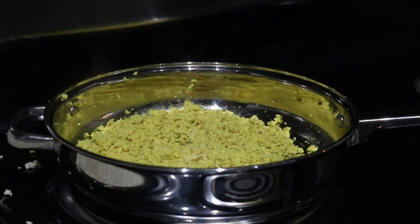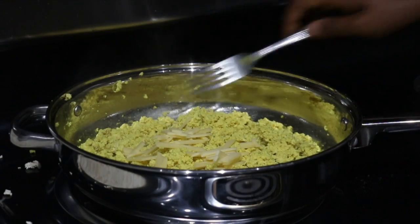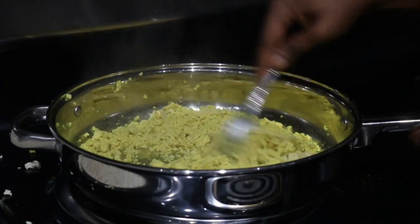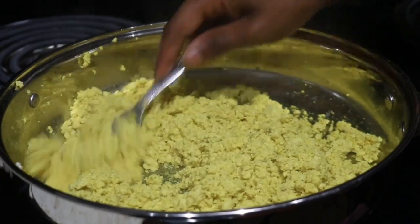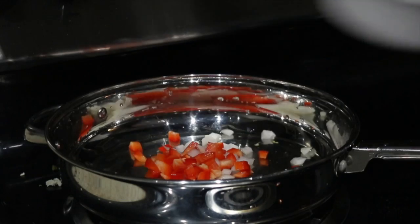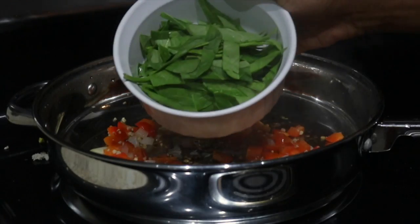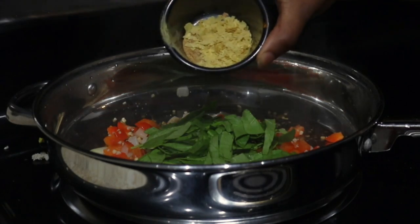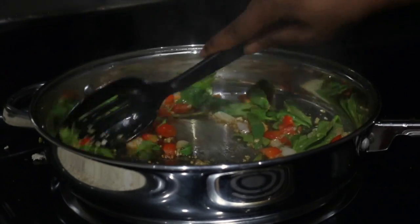Stir in two tablespoons of plant-based milk and your favorite shredded cheese. Once the cheese is melted, set the tofu to the side. Then we sautéed some onions, bell peppers, and minced garlic, added liquid aminos and spinach, topped it off with seasonings, and waited for the spinach to cook down.